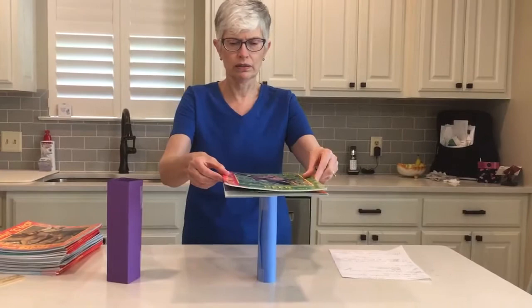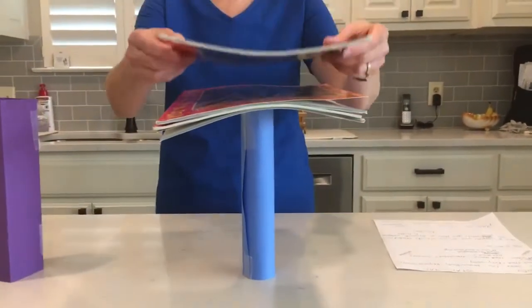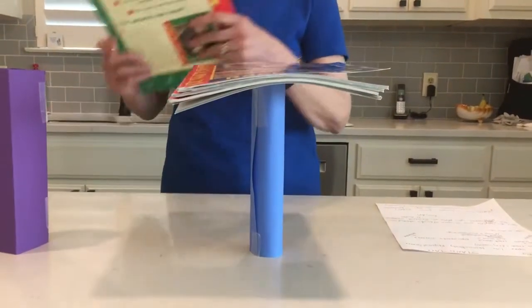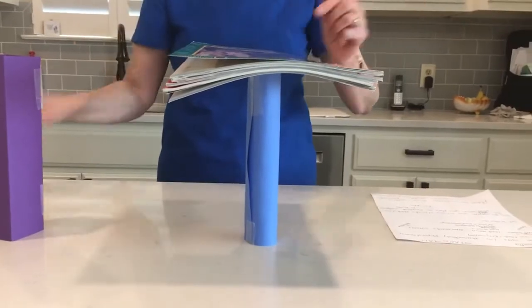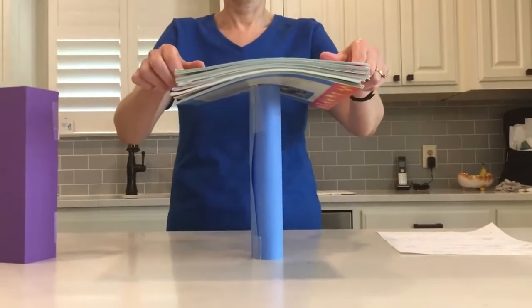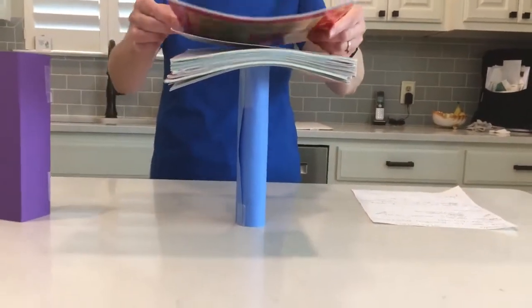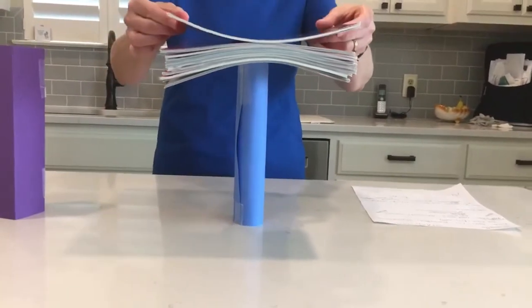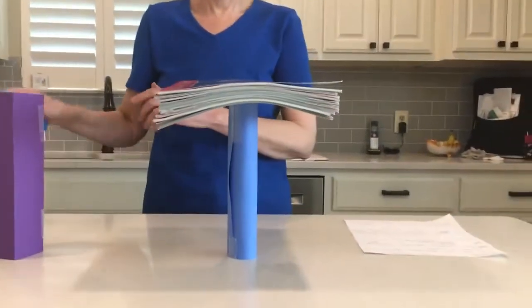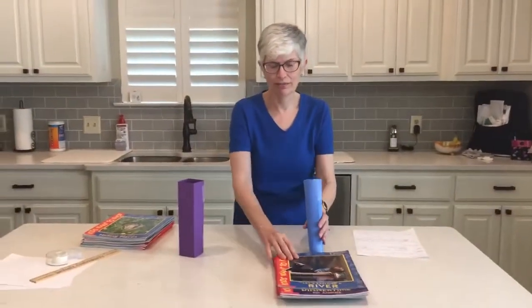There's one, two, three, four, five — it didn't fall! Six, seven, oh my goodness, eight, nine, ten. Starting to wobble a little bit. Eleven. All right, so I had ten before it fell.